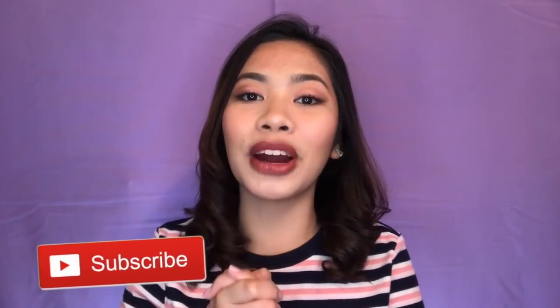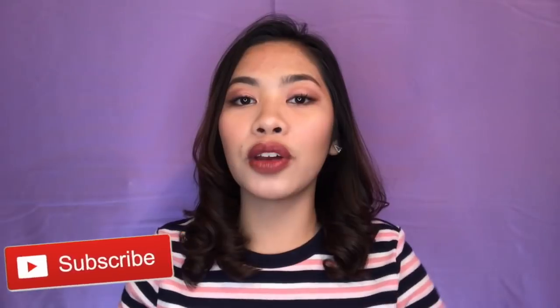Thank you so much for watching! If you like this kind of video, please don't forget to hit the like button and subscribe to my channel to show me some love and support. Also comment down below your video suggestions or ideas that you want me to do in the future. See you in my next video, bye!